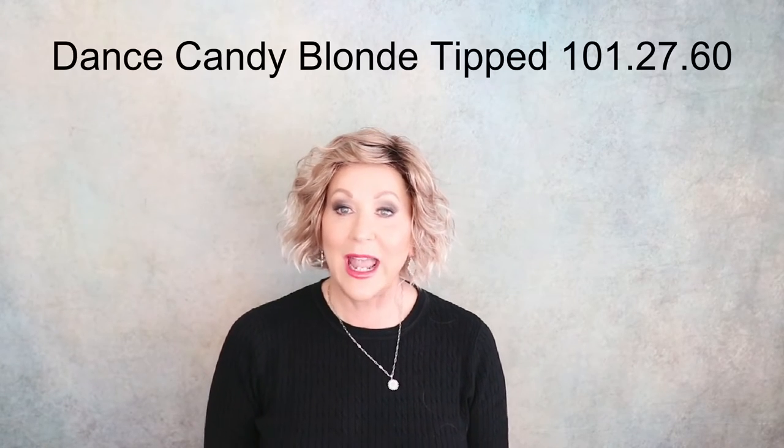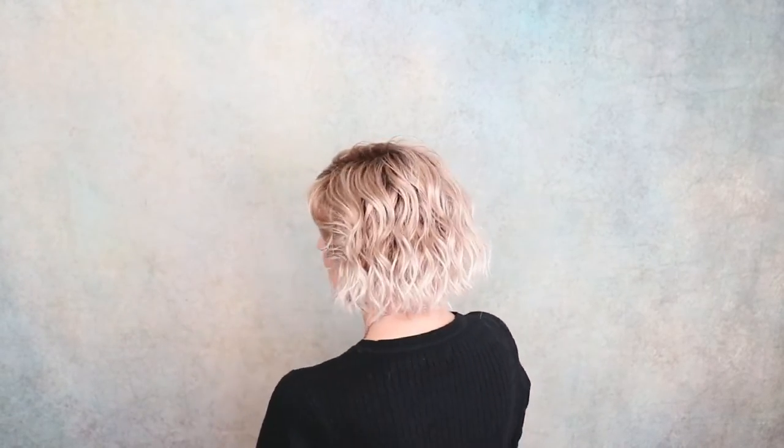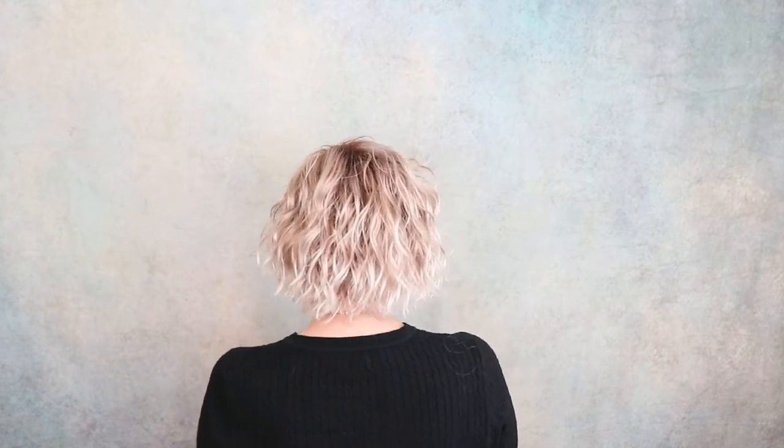This is Dance, and the color is Candy Blonde Tip, part of the Perushi Collection. The color code is 101-27-60. By that color code we know there's going to be pearl platinum blonde, pure white, and light reddish brown running through here — there's definitely some light reddish brown. A fun blonde shade with a little more of a dark root and that lightest red brown.